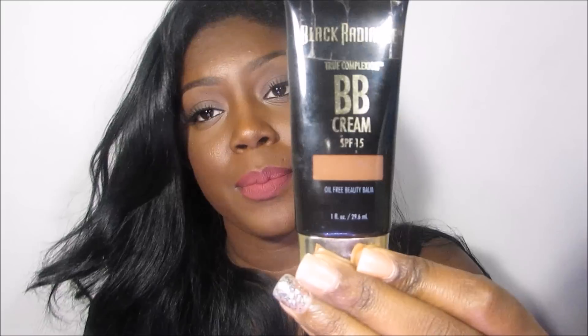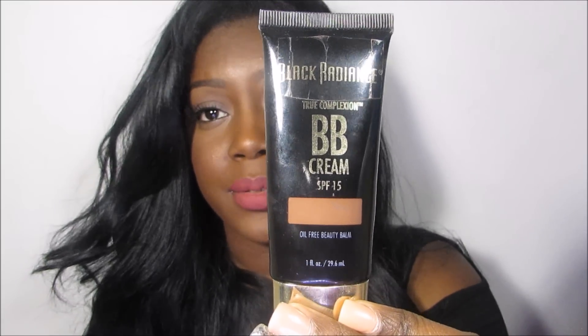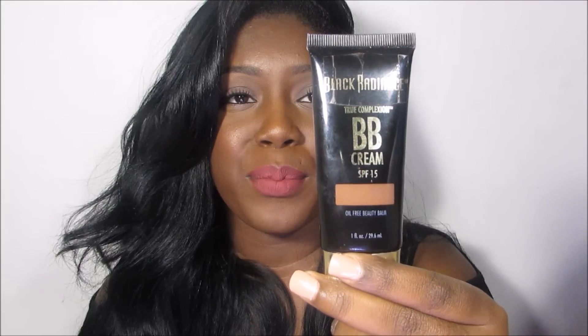This one is Cocoa Bean by Black Radiance. Next, which is actually not a foundation but a BB Cream — it's by Black Radiance as well. This is the True Complexion BB Cream with an SPF of 15, and this one is in Brown Sugar, which I wear now, but I wear Chocolate in the summertime. This is great for girls who don't like foundation because it feels too heavy, or you just want a natural everyday look. Brown Sugar matches me perfectly in winter and Chocolate in summer.